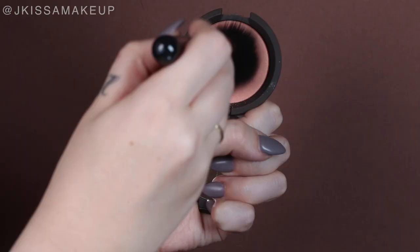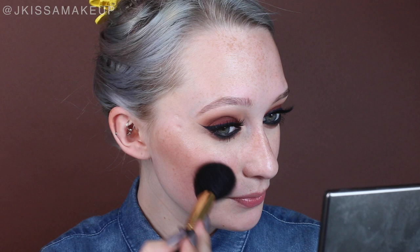For blush I'm taking what I believe is called Damselfly from Becca, and the F10 brush from Sigma. I'm just going to be applying that in between the contour and highlight. My face is already red because it's really hot in here.